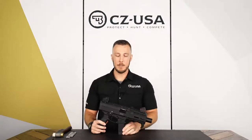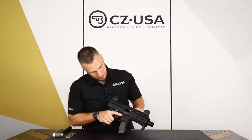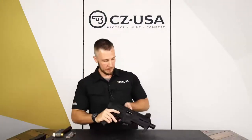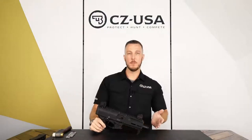To start, just like any other time working on a firearm, I always want to check to make sure it's clear. Go ahead and remove the mag. We've checked, make sure it's clear, and set that off to the side. I'm going to go ahead and start and just kind of work front to back.